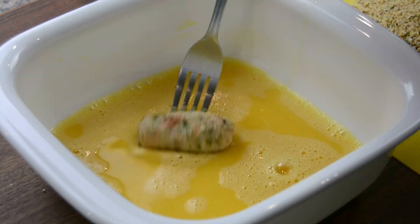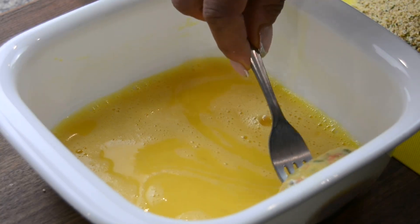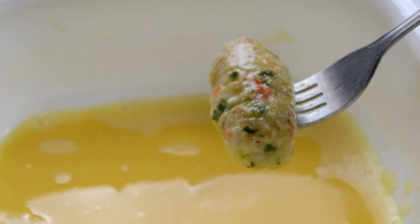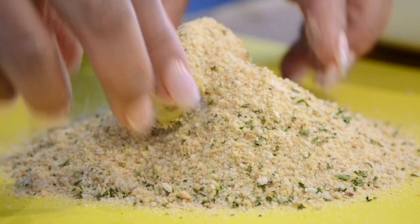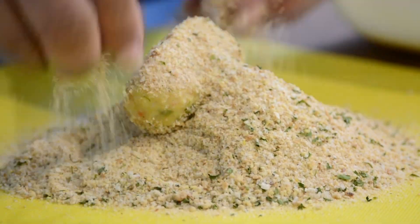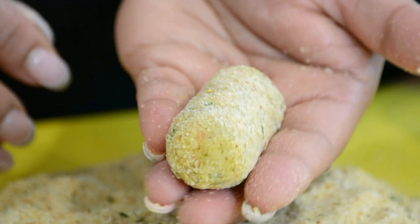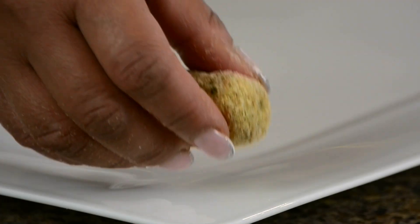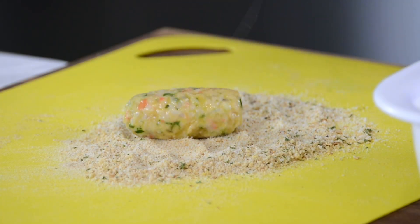Let's toss this into the egg and coat it on all sides, and using a fork, lift it up and drain off the excess egg. Now let's place this in the breadcrumbs and coat it on all sides, giving it a gentle roll so that the breadcrumbs stick onto it evenly. And look at that perfectly shaped croquet. We're going to place this on a plate and continue the process till we finish the mixture.